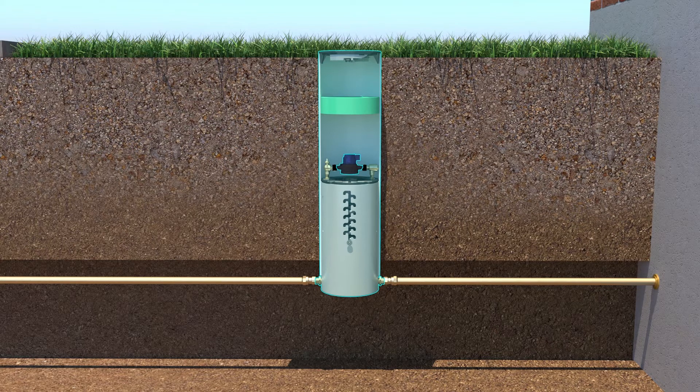There are two types to select from. First is the rigid type. This type is plumbed with brass pipe and offers multiple types of meters and check valves.